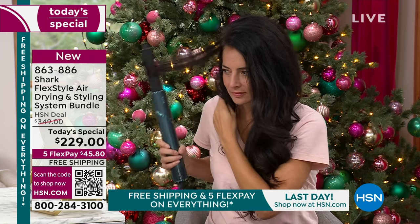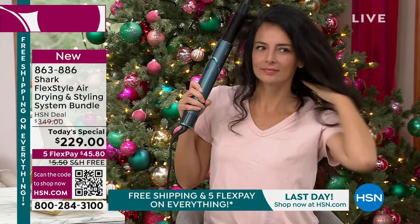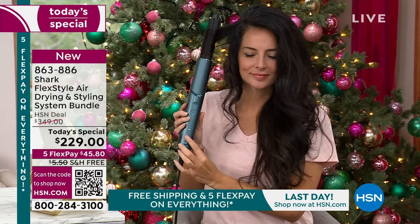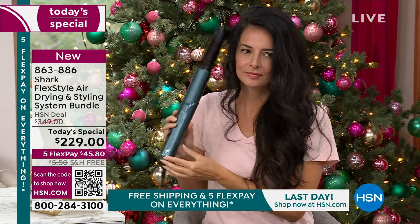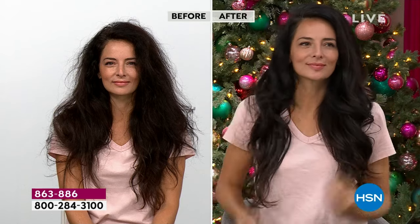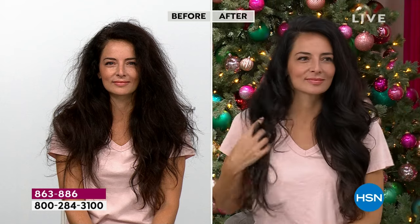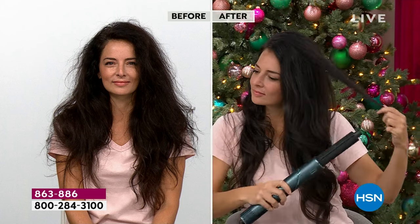It's so easy to use. It tells you to use the left one for the left side of your hair, the right one for the right side — so you don't have to think about it. Everything is explained, laid out step by step. Brianna has beautiful long hair and we're going to show you the before — because it looks amazing right now. You wouldn't believe she has frizzy, curly, a little unruly hair. It's gorgeous especially after the Shark Flex Style got a hold of it. It doesn't matter whether your hair is long or short, thick or curly, coarse, gray, or over-processed.